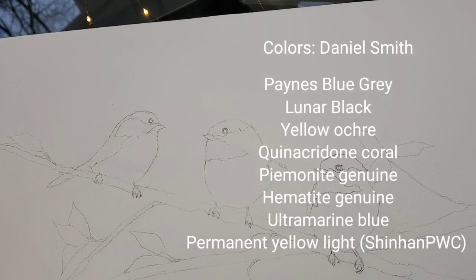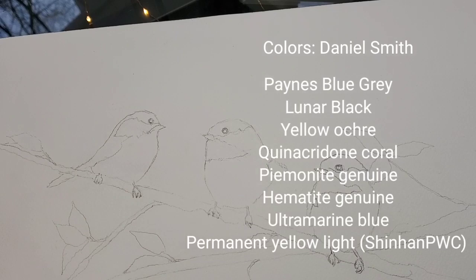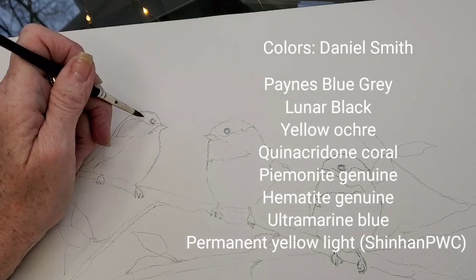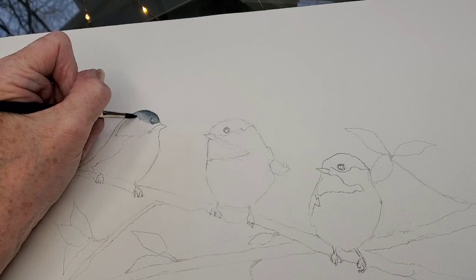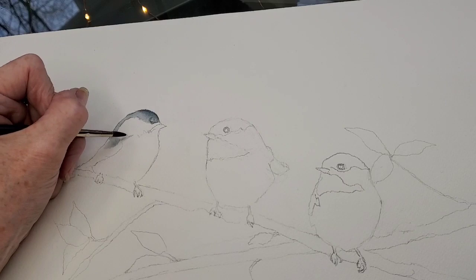Here I'm just putting water down in the black areas and going in with some light Payne's Gray. I want to start with a wash of gray that will be fairly light when it dries, and then I can build on that — adding a little more black until it gets to the darkness I'm looking for.